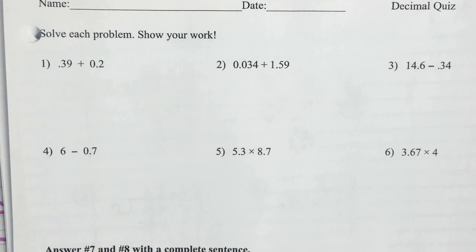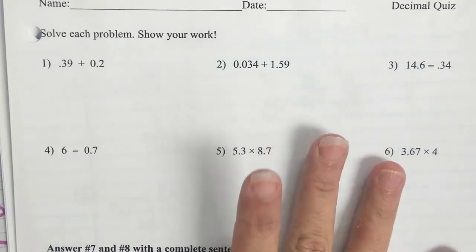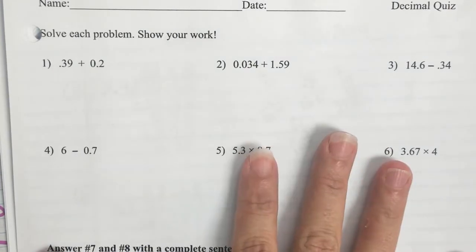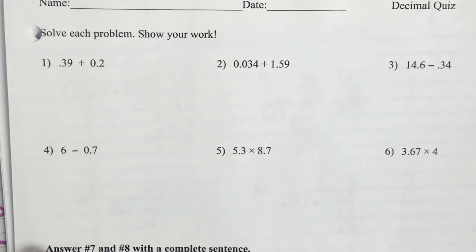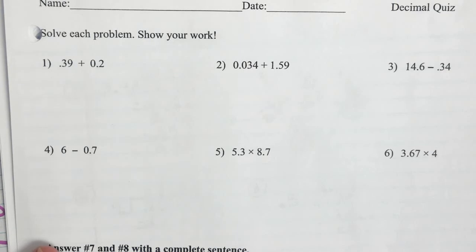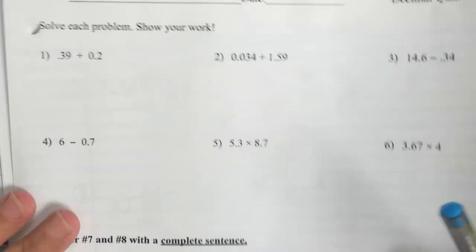Okay, so today is September the 3rd, and I'm starting by recording the actual quiz review. Now, if you weren't here, I'm going to give you a pass later to come in the morning, as soon as you're done with breakfast, and come make it up. But for the rest of you, you've gotten it back, so I want you to see your mistakes. Let's start out with number 1.